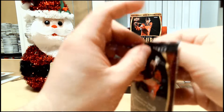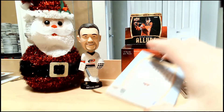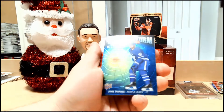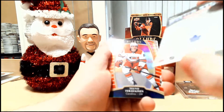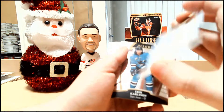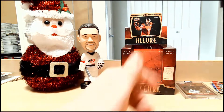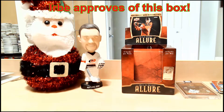Our final pack — I'm already happy with the break. Herbe will see what he thinks at the very end. Ovechkin base. Jakub Vrana base. We have a Winter Storm Warning insert of John Tavares — not numbered, just a regular insert. We have a red rainbow of Teuvo Teravainen, not numbered. Eric Carlson base. And Sergei Bobrovsky base. Herbe's verdict on our box of 2019-20 Upper Deck Allure? Oh yeah.